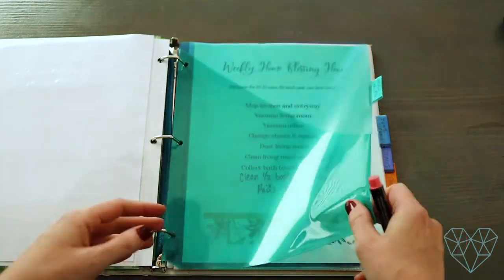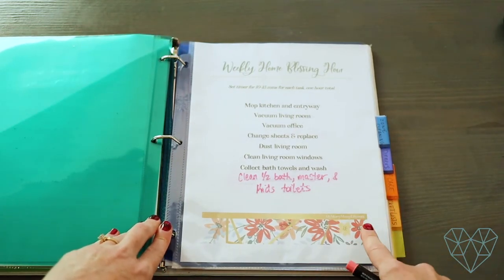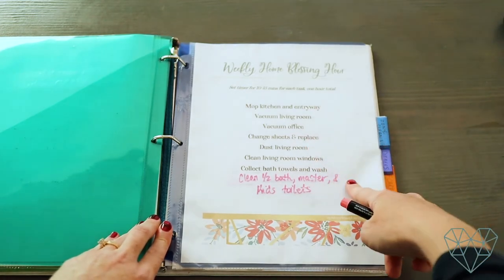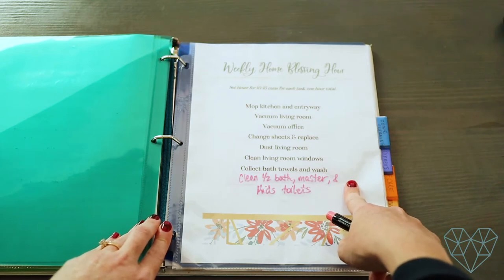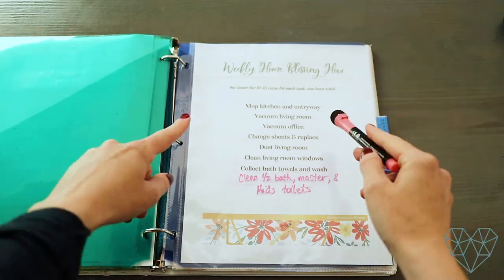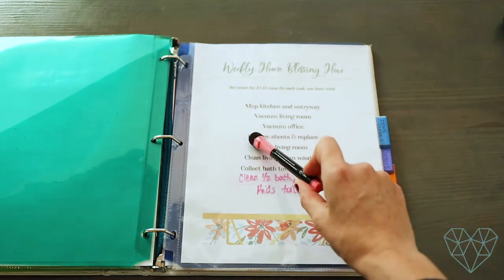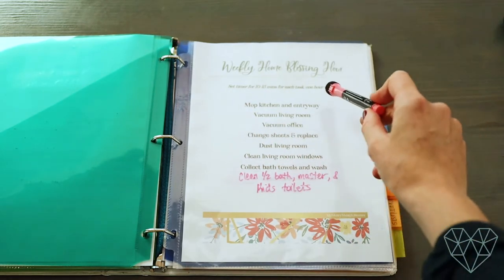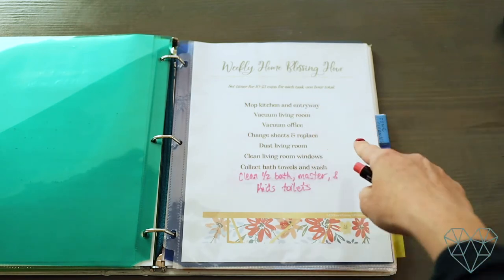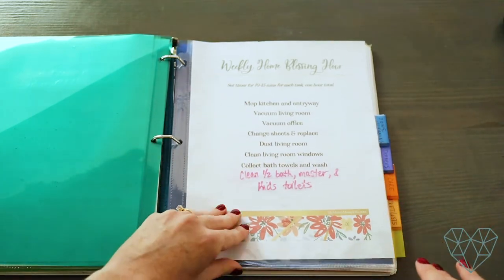Next is the weekly home blessing hour — your hour of cleaning once a week. You spend 10 to 15 minutes on each task. You don't have to do it all in one hour; you can spread it out throughout the week. It gives me focus: mop the kitchen and entryway, vacuum the living room and office, change the sheets, dust the living room. My weekly home blessing hour is on Thursday, but if I don't get it all done, that's totally fine — I just spread it out.